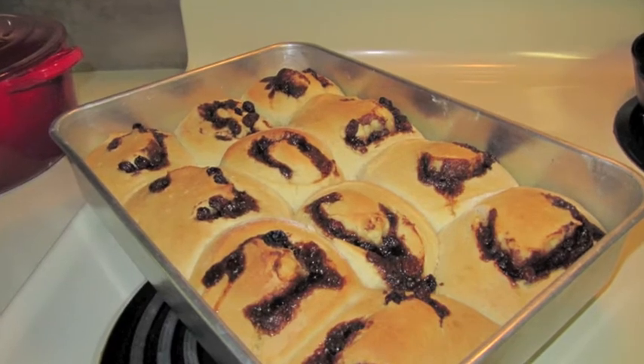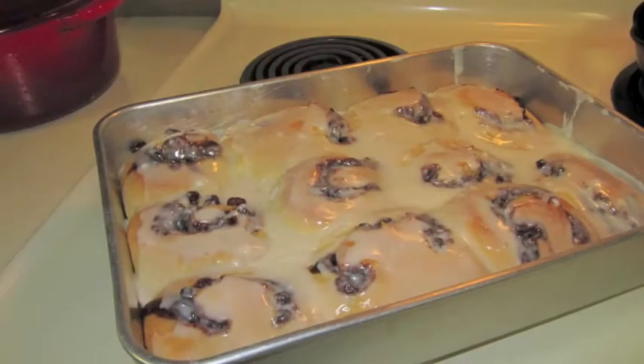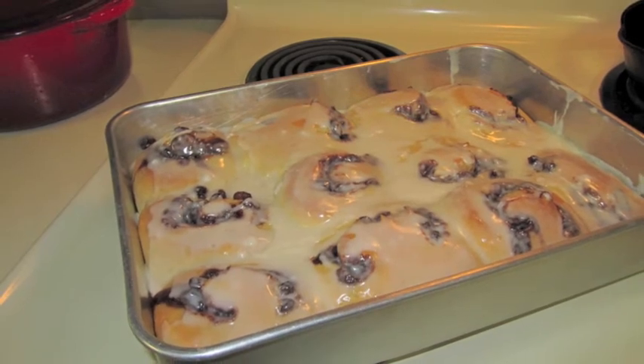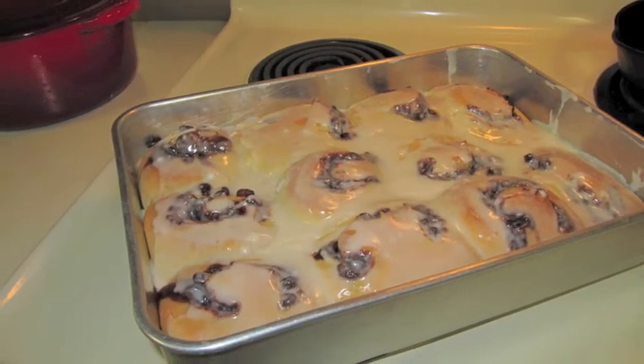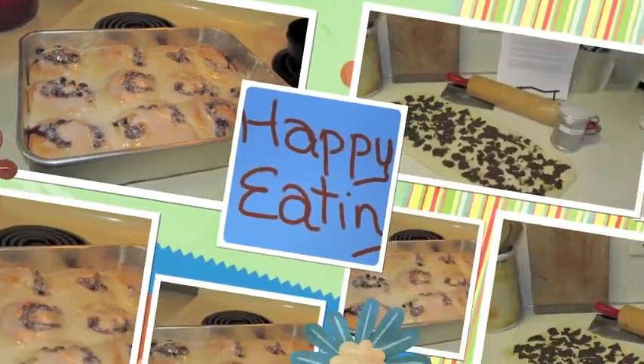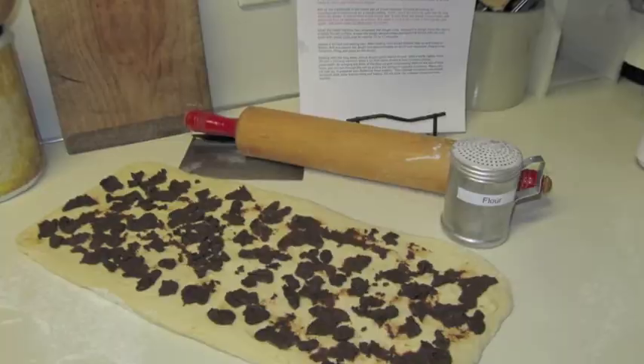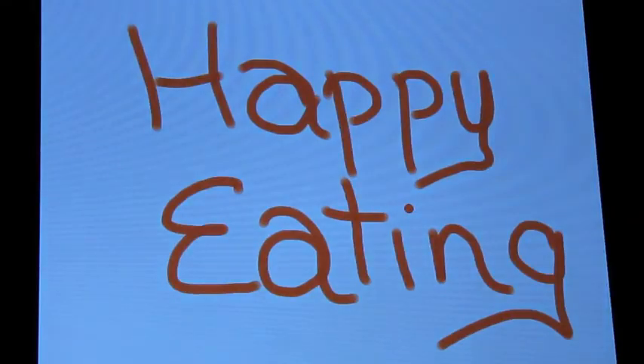Here's a shot of them fresh out of the oven, and here's another of them after I've frosted them. You can just use a powdered sugar glaze, or if you like sticky gooey ooey-gooey cream cheese frosting, you can do that too.